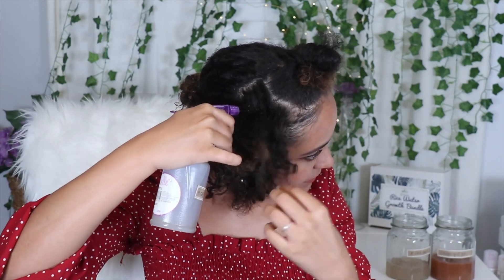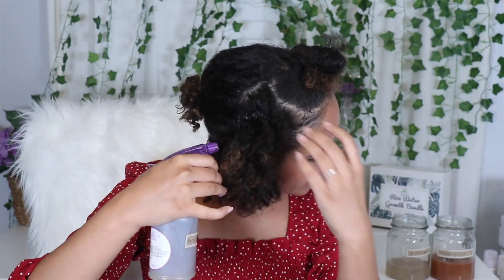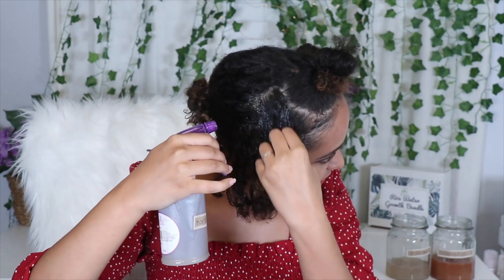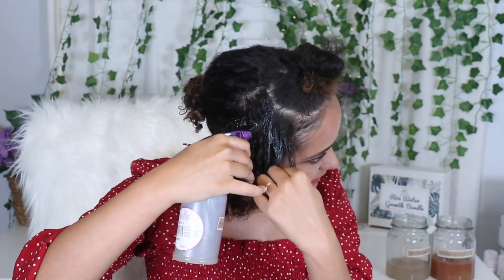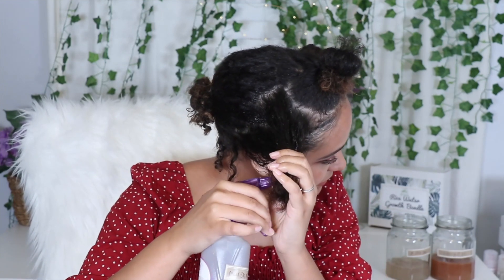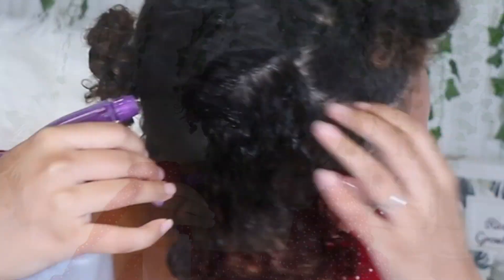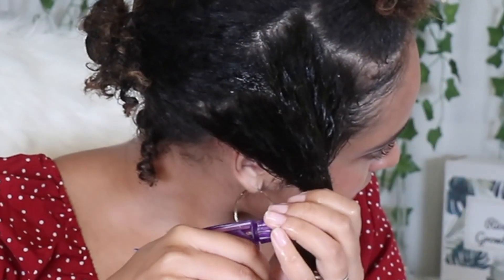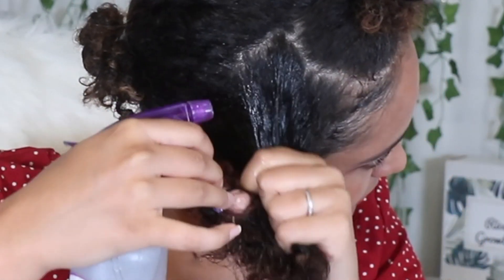I've separated my hair into three sections. Each section will have a different gel applied so that way you can see the definition that they bring. The first section is going to be on my right side and I'm spraying the marshmallow root gel that I've made. Immediately what I've noticed as I'm applying this is the immediate moisture and shine that I'm getting on my curls. It's also helping me to detangle through my dry hair. Let me know in the comments — is the marshmallow root gel one that you would try?